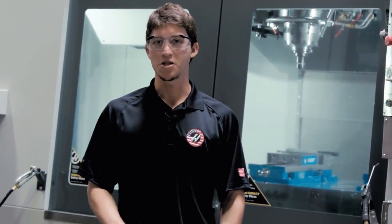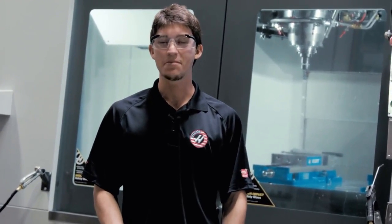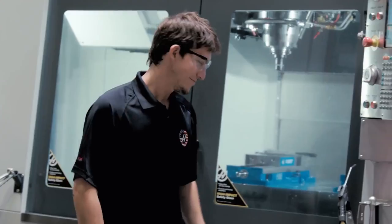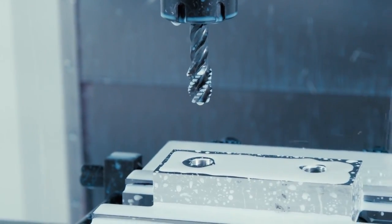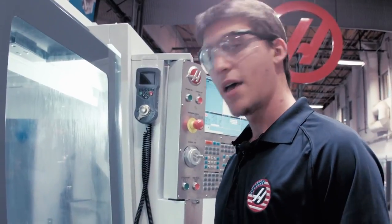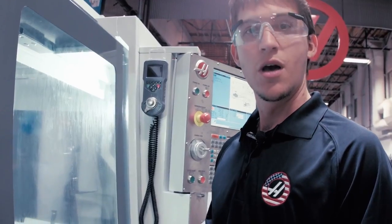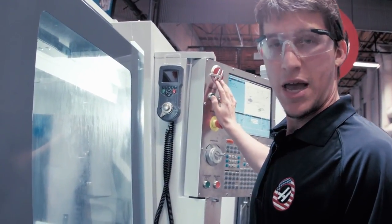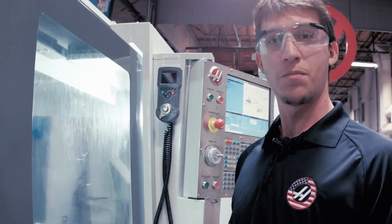But on a Haas machine, recovering a stuck tap is as easy as pressing a couple of buttons and you're back to making chips. Let me show you how it's done. I have a part loaded with two holes in it and we're going to tap those holes, but somewhere around the bottom we're going to hit e-stop and then use the tap recovery feature to pull it back out of the hole.